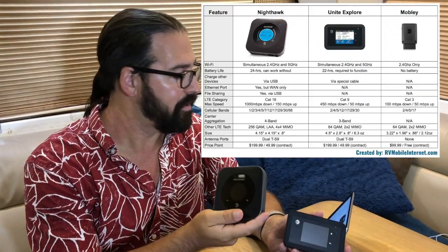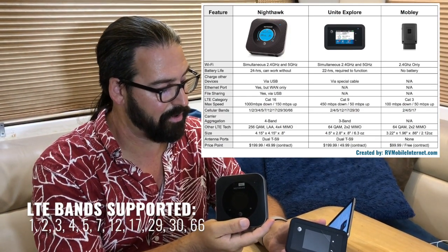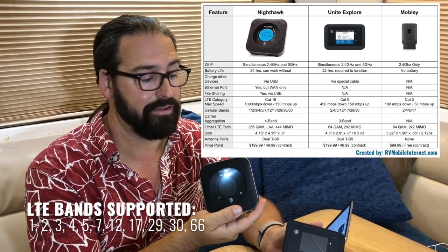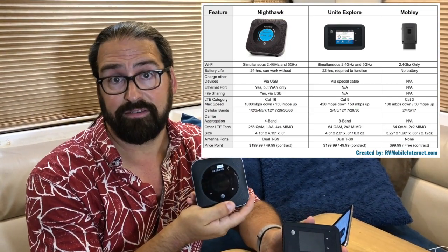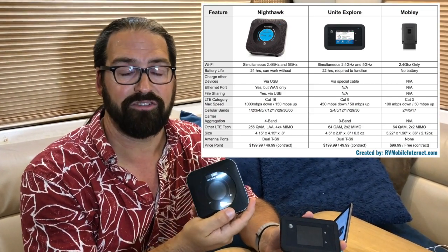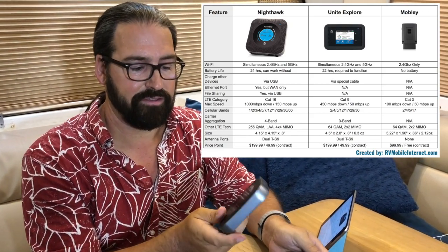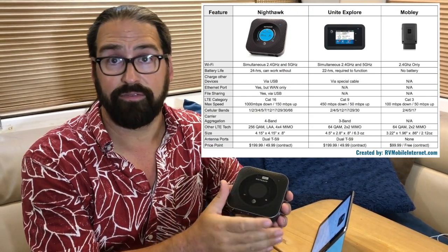This device has more future life delivering faster speeds over time. It also supports a wide range of LTE bands: 1, 2, 3, 4, 5, 7, 12, 17, 29, 30, and 66 — every LTE band AT&T currently has. Band 66 in particular is a new band that AT&T is just starting to roll out. It also supports dual-band Wi-Fi with 802.11 AC at both 2.4 and 5 gigahertz.